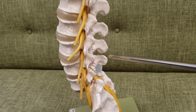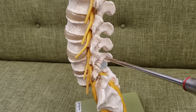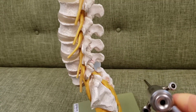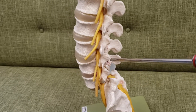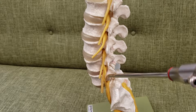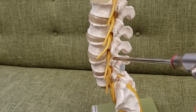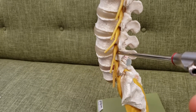Hey everybody, it's Dr. Shikari, drshikari.com, Community Spine Neurosurgery Institute. This is the new endoscopic device we are using — this is called the JoyMax Endoscope. I don't have any affiliation with this company except that I've utilized their technique and their endoscope, so no financial interest in the company.